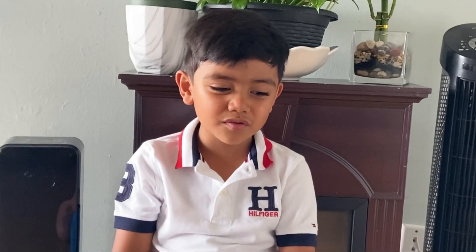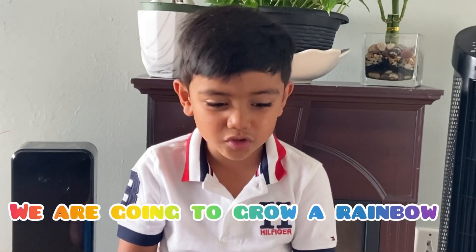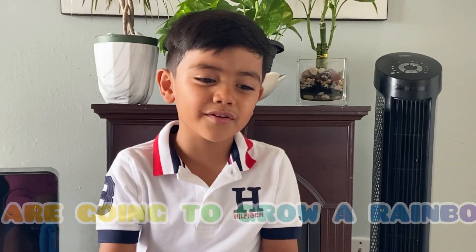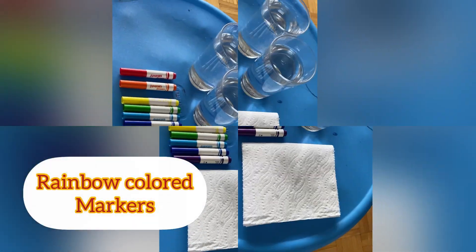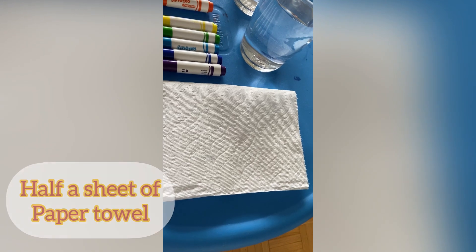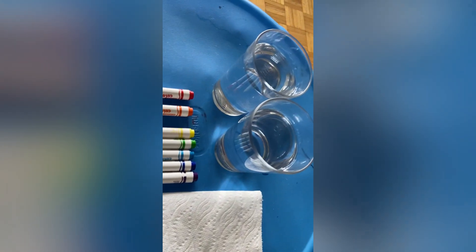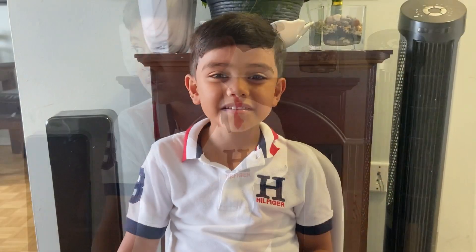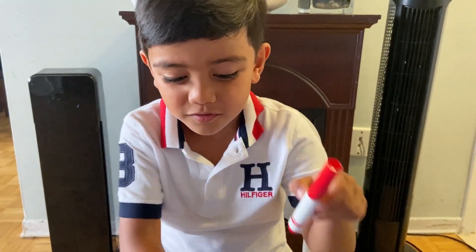Welcome to Ethan TV show! Today we're going to make an experiment — we're going to grow a rainbow. So let's get started. Let me tell you what we need: rainbow color markers, a paper sheet, and two glasses of water. Cut like this — that's a grown-up job. First, we're going to do red.